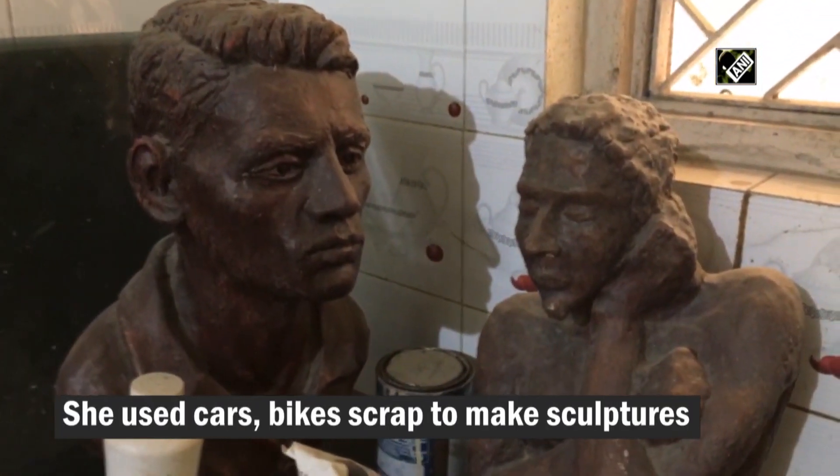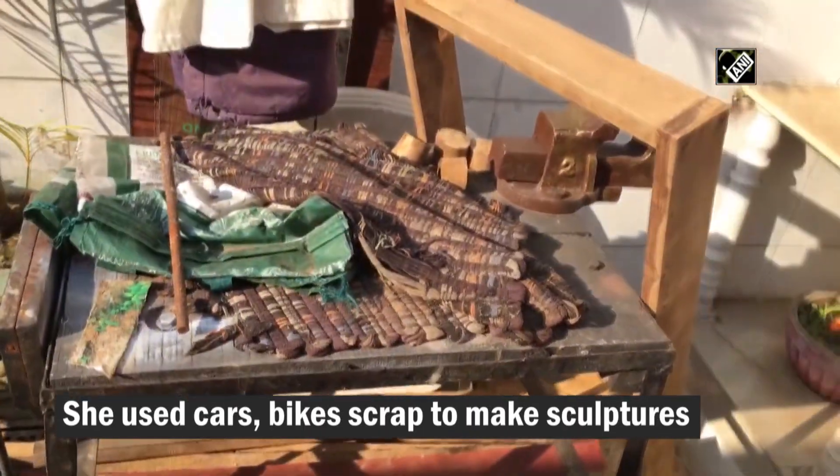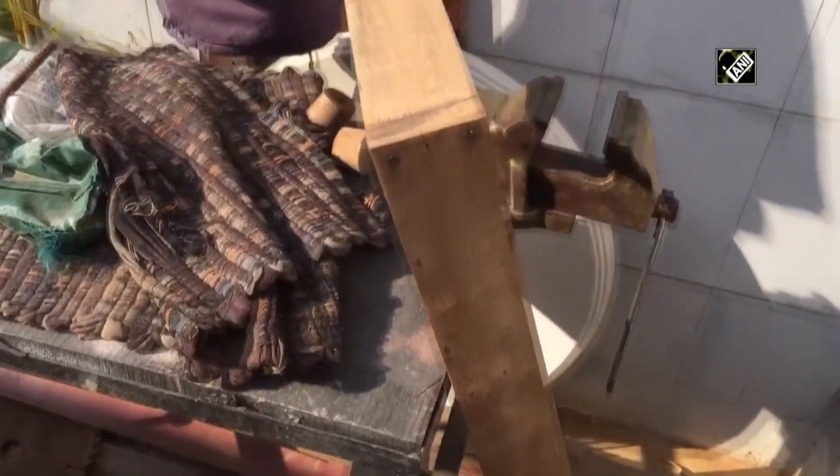When we go to the scrap yard, we see emotions — that this will match. On that basis we take our scrap. I have also tried E-waste and cement, and I have made an article from it.